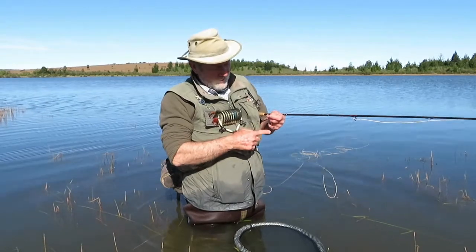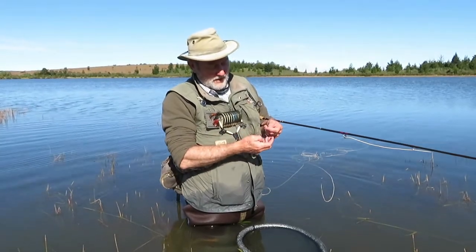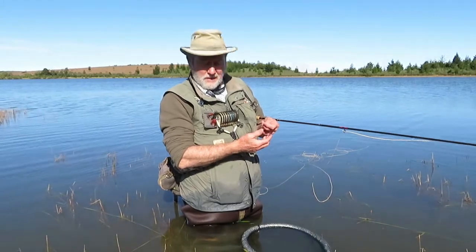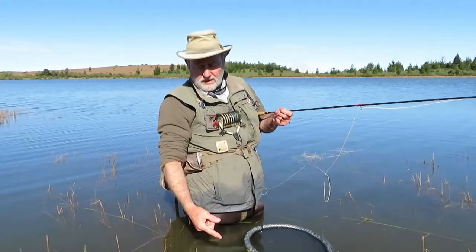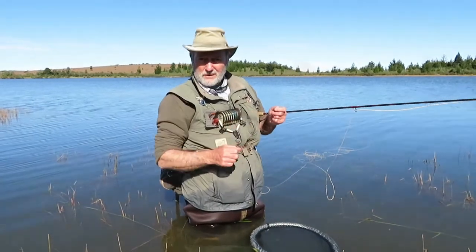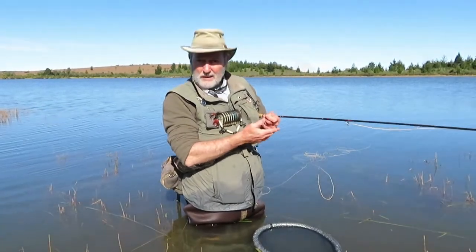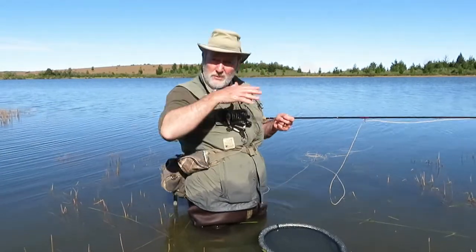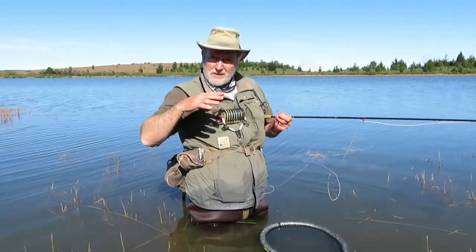What we do is rig a little midge — this is a rubber leg midge tied by Ed Herbst — and about two and a half to three feet below the beetle, we just hang this rubber leg midge. Chuck it out in the wind and let the ripple of the wind titillate those little rubber legs.